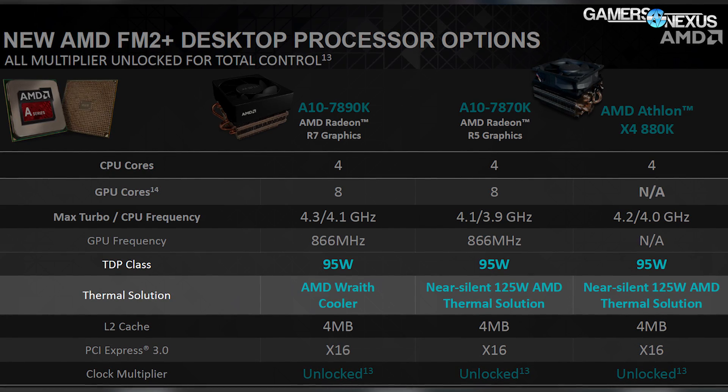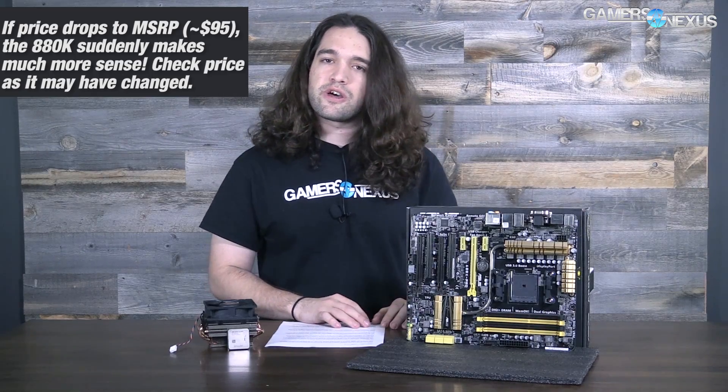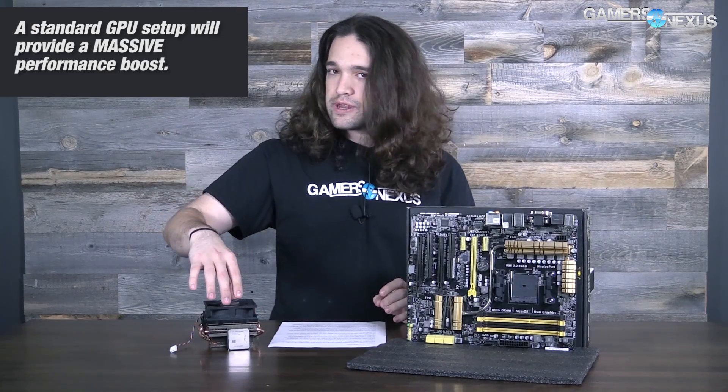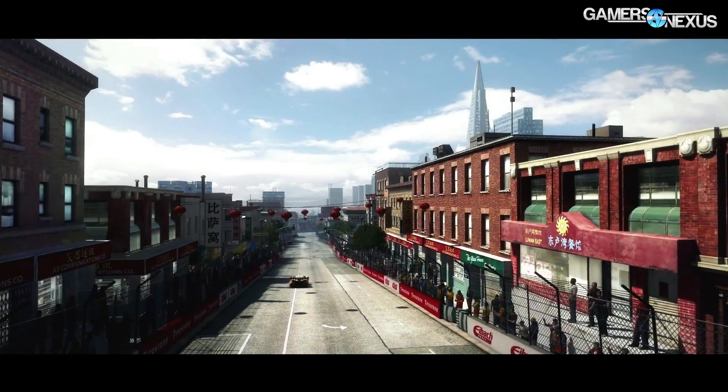For comparison, the 7890K uses the Wraith cooler, which we reviewed previously. Our last few APU reviews have said that the 880K is the chip to watch out for. The reason is that the APUs, although powerful for a $300 rig, don't really make sense as a core gamer even on an ultra budget. When you can spend $60 to $90 on something like this and pair it with an $80 or $90 DGPU like a 250X or 340, the performance difference is massive — it makes a lot more sense to go with a cheaper dedicated CPU and DGPU than a more expensive single APU.